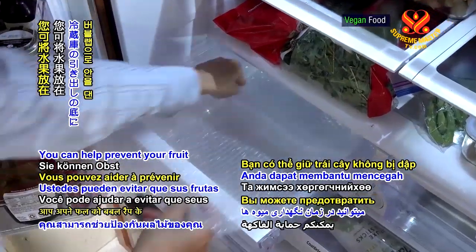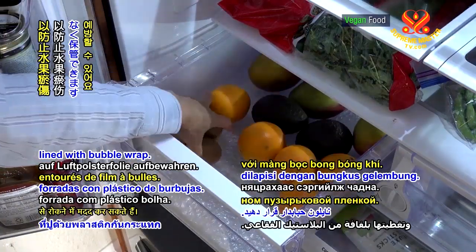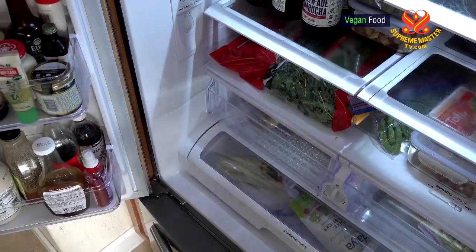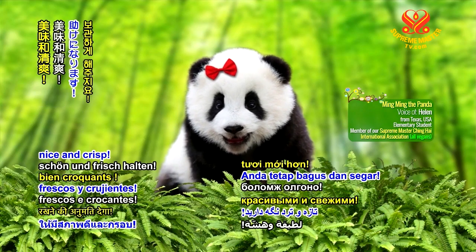You can help prevent your fruit from bruising by storing it in a refrigerator drawer lined with bubble wrap. This will allow you to keep your fruits and veggies nice and crisp.